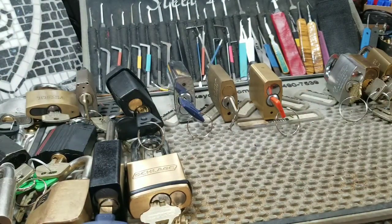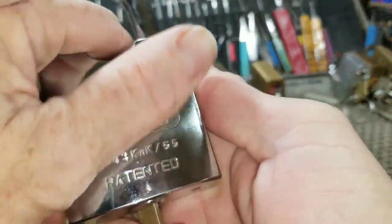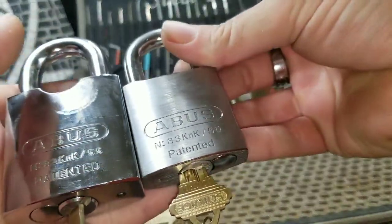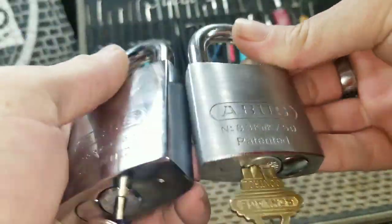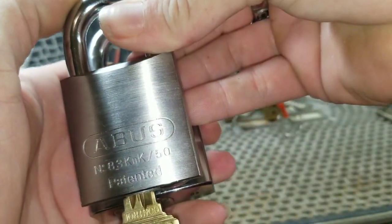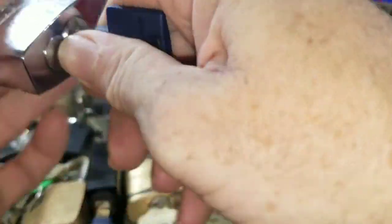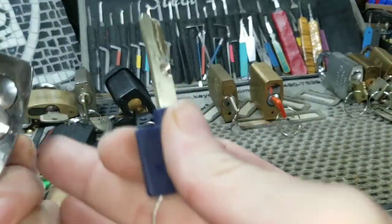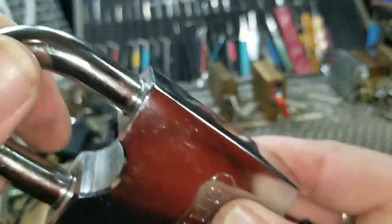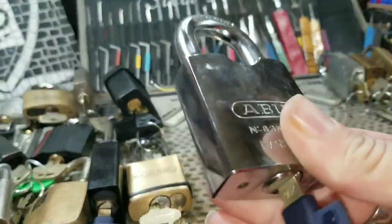This one here is another ABUS — it's an 83 KNK 55 and it's a lot bigger than the 50: taller, wider, fatter. The 55 millimeters versus 50. I've got an Interactive Plus in this one — a beautiful dimple lock. Works the lock beautifully. What a massive lock, and again if this thing had a closed shackle it'd be a total monster.